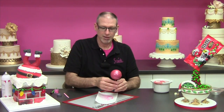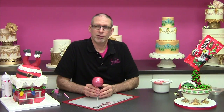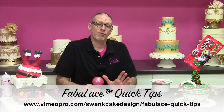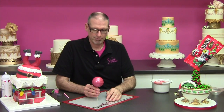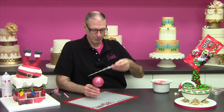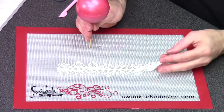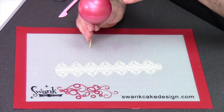We are using Fabulace for this. Fabulace is our edible flexible sugar lace. If you're not familiar with Fabulace, go ahead and check out our other five-minute tutorials called Fabulace Quick Tips — that will get you accustomed to everything you need to know about Fabulace. So I have a strip here ready to go, and I've pre-measured this strip so that I know it goes around my ball perfectly.